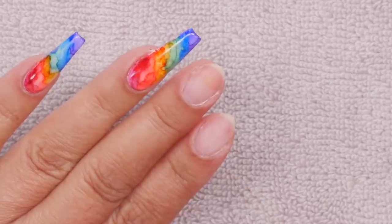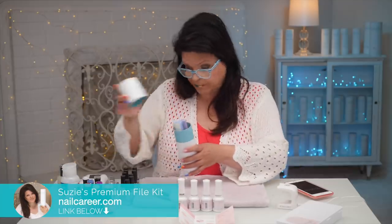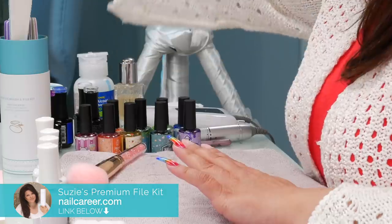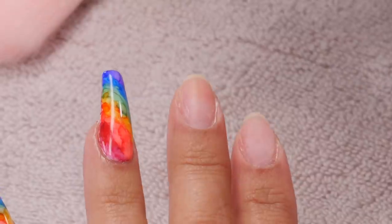I have two nails that are basically naked and I'm going to get my files. I'm going to grab my fine file and I'm just going to buff up the surface of both these nails.